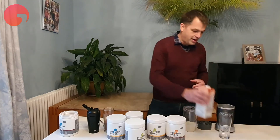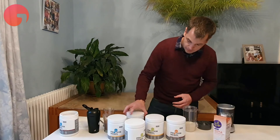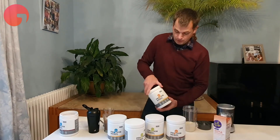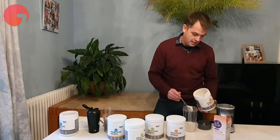We normally recommend you put in 400 ml of milk — this is kind of a large glass. Here we're going to be making banana flavor.